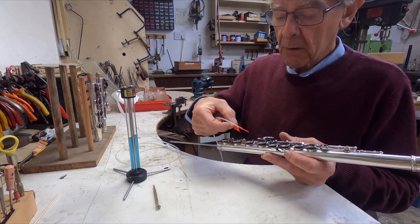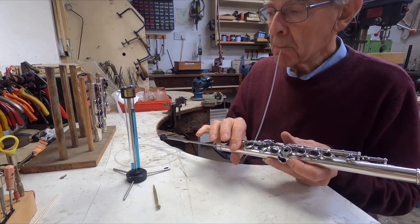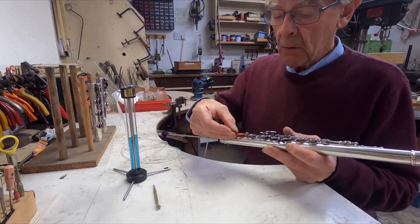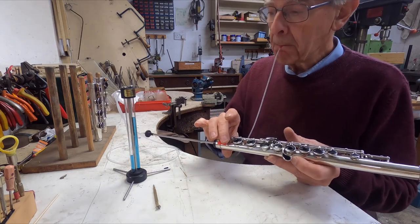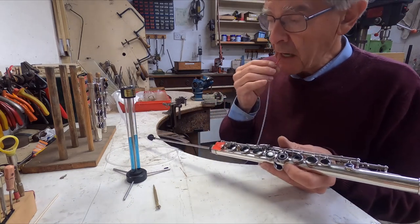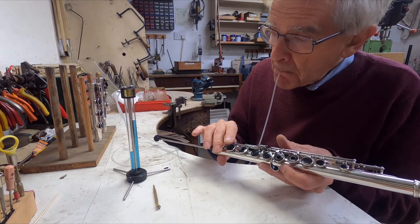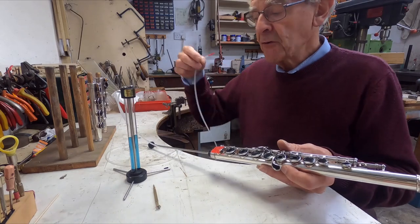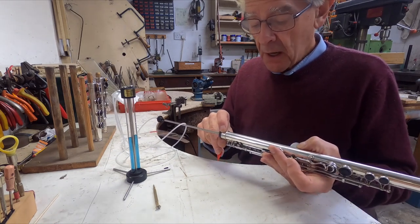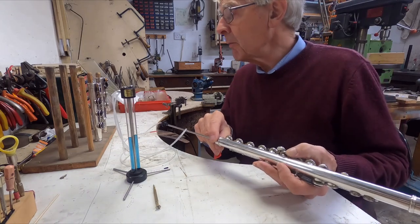Moving on down to the next one, which is the E key — we'll do the same thing. Again, very good. Looks to me like these clutches are all bang on. Hmm — there is the slightest suggestion of a leak on that D key, but it is tiny. That's very small; I think I would ignore it, especially as it's down towards the bottom end of the flute — it's not really going to affect anything much.